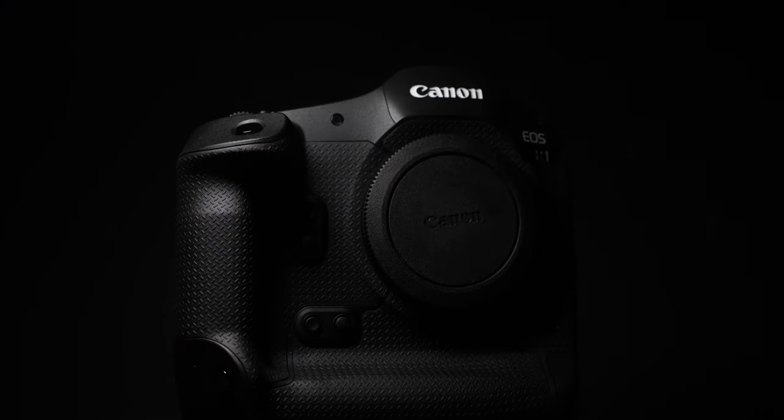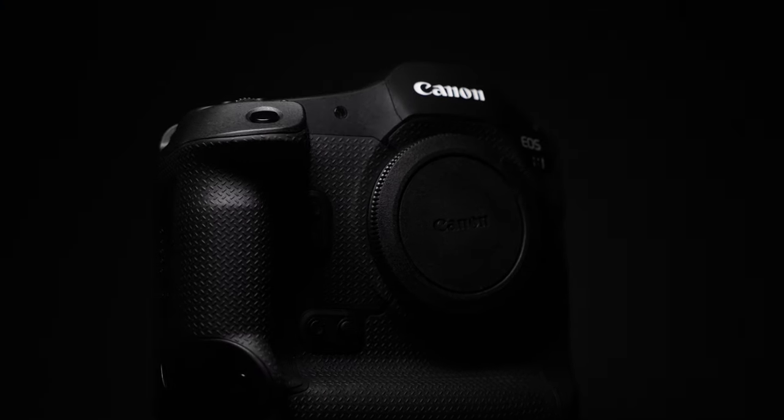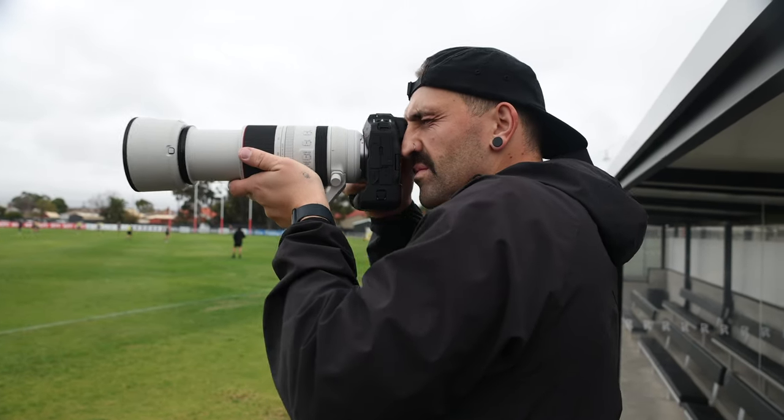This camera has been hyped for what feels like forever. I remember when the 1DX3 came out, a lot of people thought that was going to be Canon's big splash into the mirrorless game by releasing the R1. The 2024 Olympics are finally here. The 1D line has finally been put out to pasture to make way for a very fitting replacement.